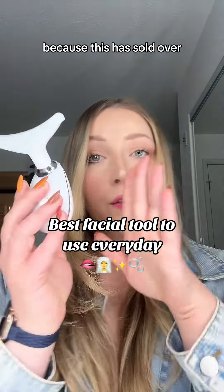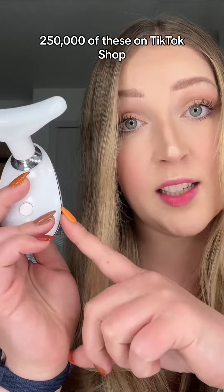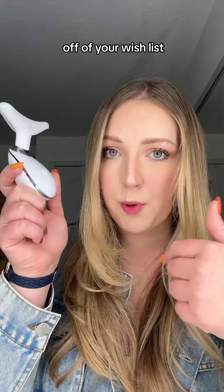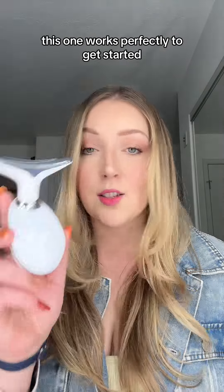I don't think you understand because this has sold over 250,000 of these on TikTok Shop and it's less than $15. Just take the expensive massagers off of your wishlist — this one works perfectly to get started.